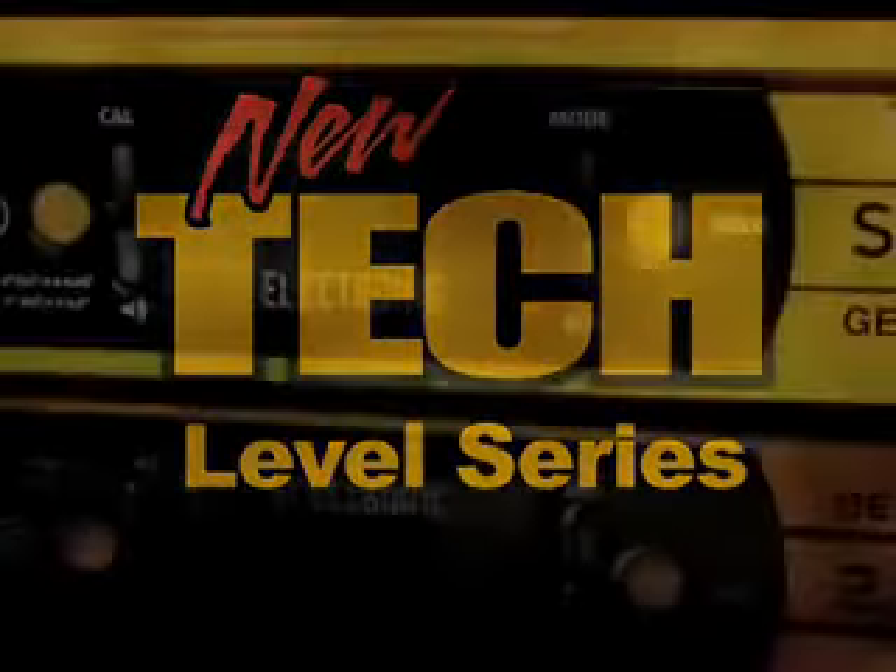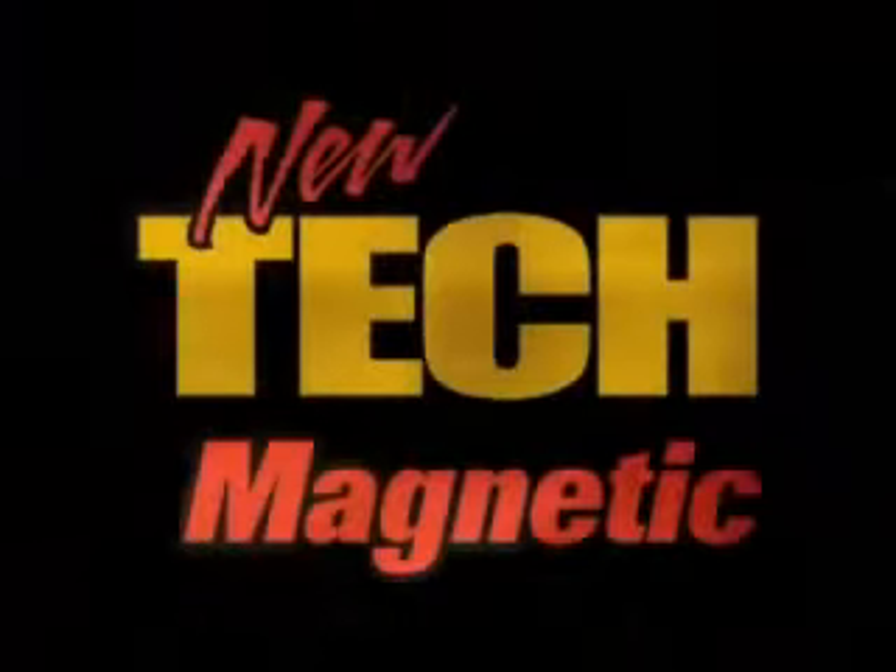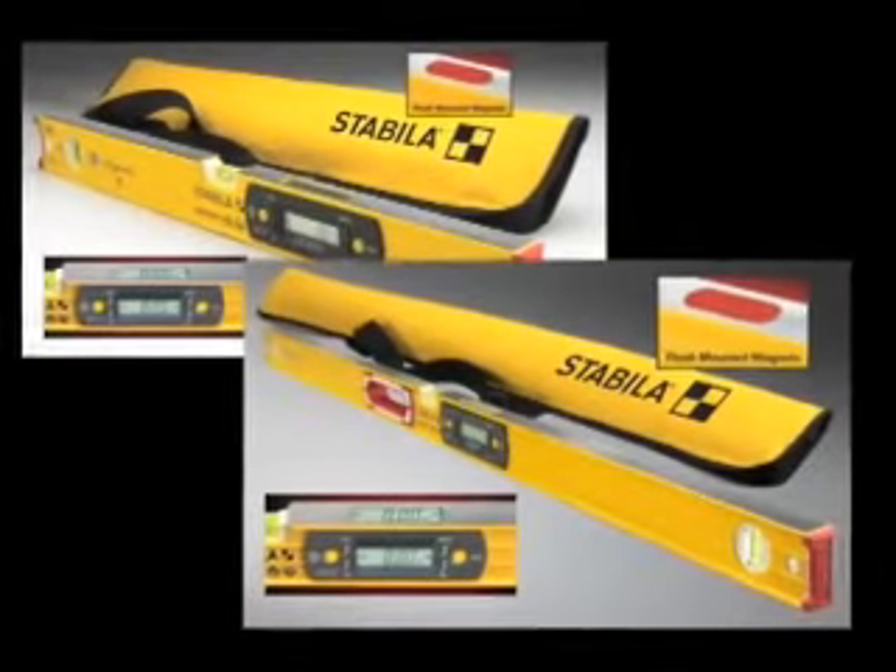In the Tech Level Series, there's a 14-inch, a 24-inch, a 48-inch, a 59-inch, and a 78-inch, and all are equipped with a soft-shell case. In the Magnetic Tech Series, there's a 24-inch and a 48-inch, and both are equipped with a soft-shell carry case.